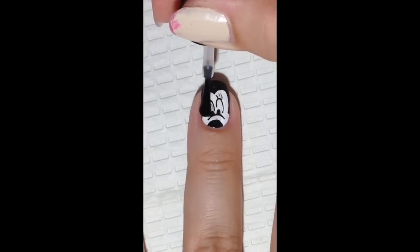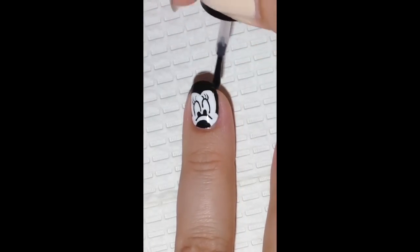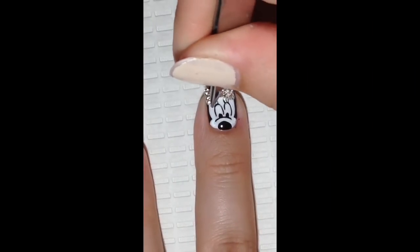Now apply your favorite top coat to all your nails, then add a cute bow to finish off the look.